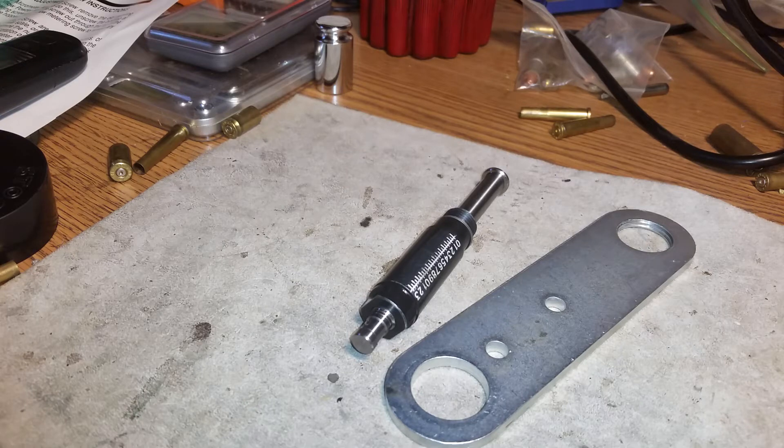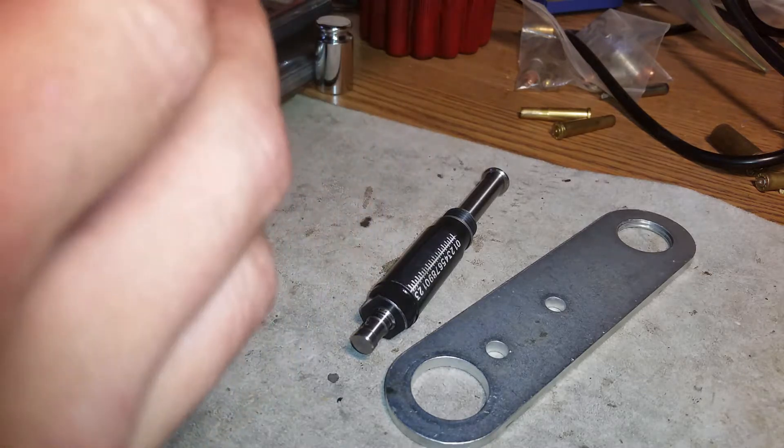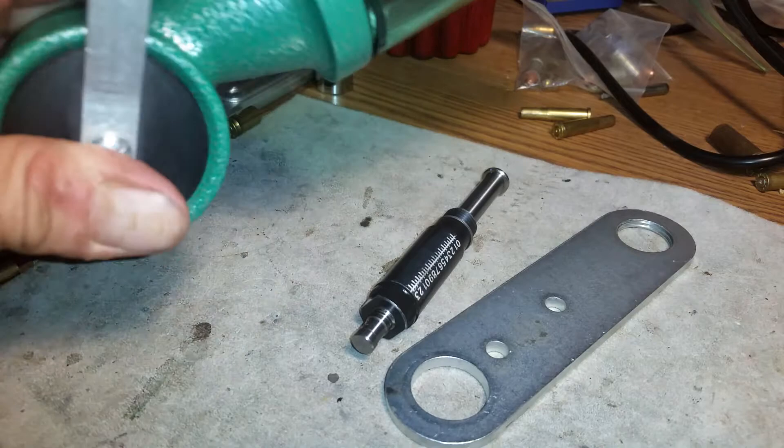I couldn't find anything online or on YouTube for the RCBS competition powder feeder with the micrometer. It comes with directions about dropping it through the hopper and dropping the metering screw through a bunch of things, but I did those steps and none of that made any sense. It seemed a little ridiculous, but I figured this here is what makes perfect sense to me.